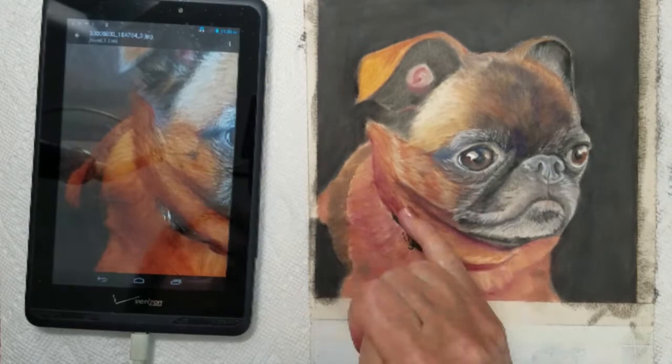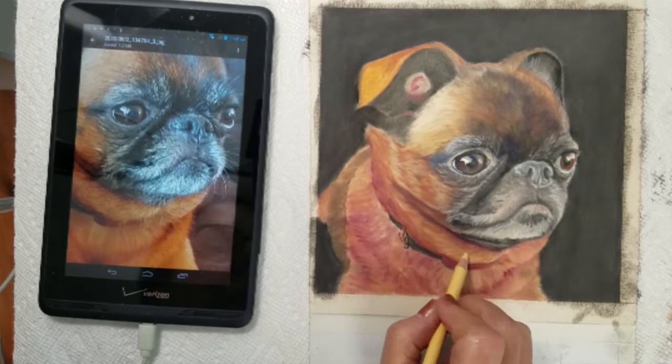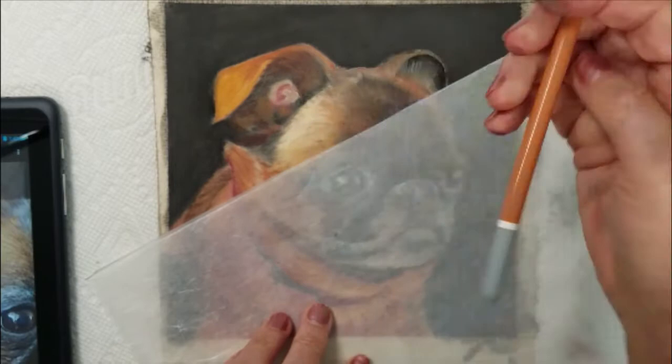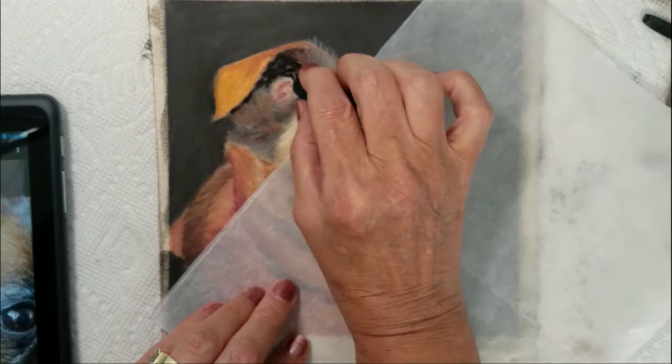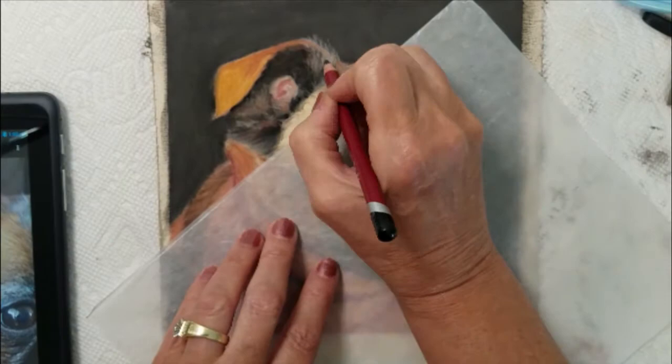I have begun blocking in some of the curls and swirls in her fur texture. But before I finish this area of her fur, I'd like to go back to her ears and begin blocking in the fur inside her ears. She has a lot of black fur inside and I still need to apply some more layers of black, so I'm going to come back with the black to help emphasize the darker fur. I will be able to blend this area to create some very soft fluffy fur.